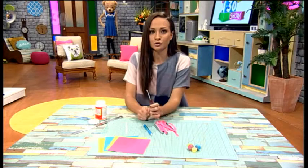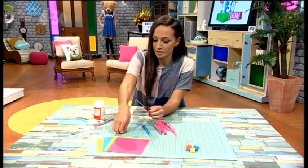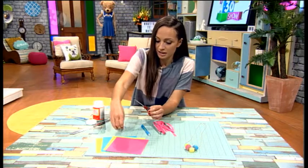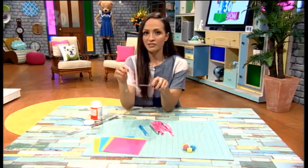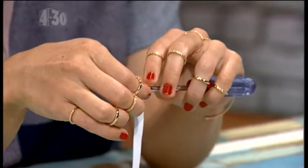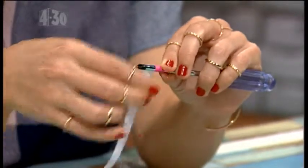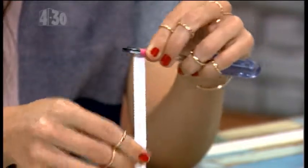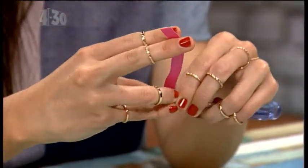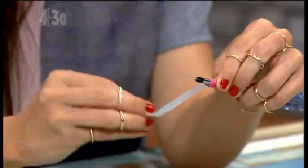Then take a screwdriver — hopefully someone at home has got one of these in their toolkit. You take the piece that hasn't got the glue on it and put that onto the screwdriver. It's quite fiddly, but you'll get the hang of it — just wrap it around. Wrap the paper around and stick it on as you go.